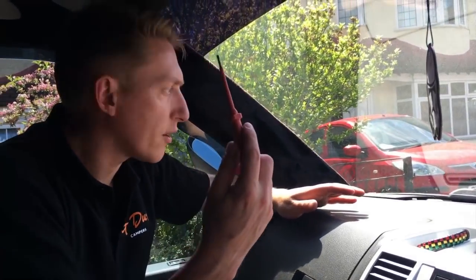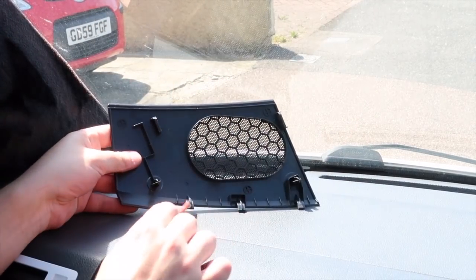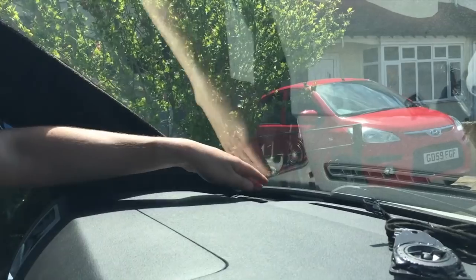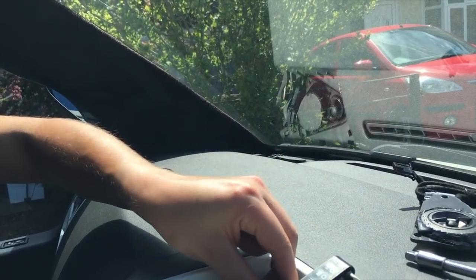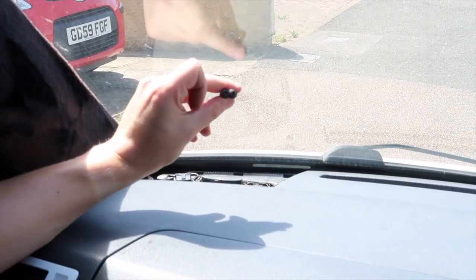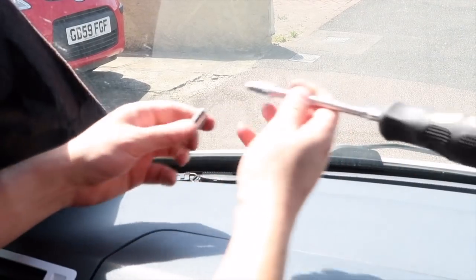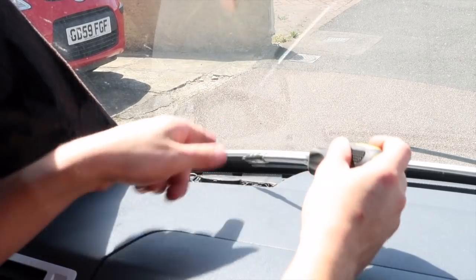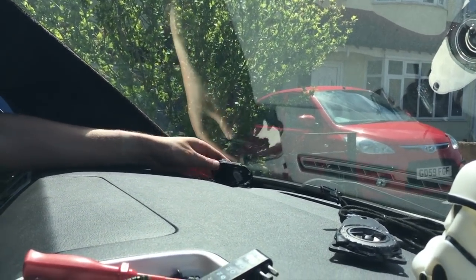First we need to remove the dash grill. One way to do this is just get yourself a flat-bladed screwdriver - it's got three pins on there. Just stick your screwdriver in and work your way around, and it literally pops off. Then you've got the speaker right in there. The speaker is held on with either two or three T20 screws. I've got a T20 bit on a flexi torque bit and just undone them. Be really careful that this doesn't ping out of your hands and smack your windscreen, because if it's under tension you could potentially crack it.